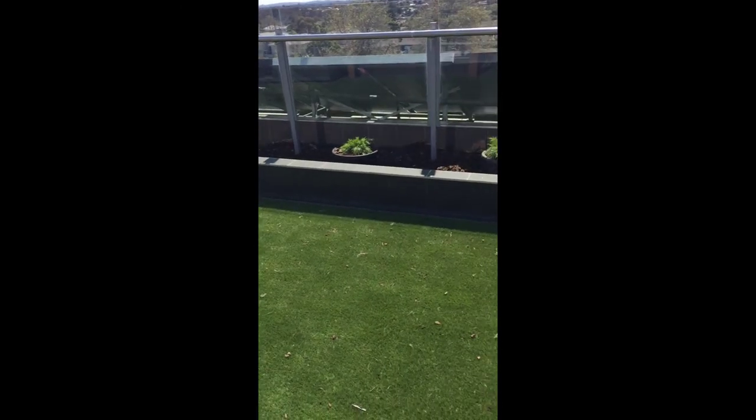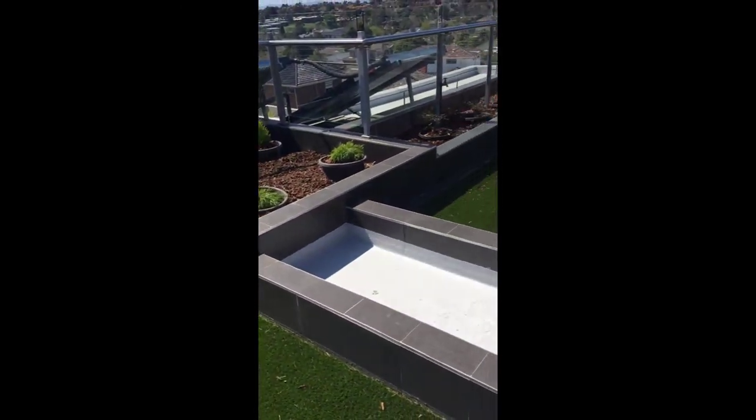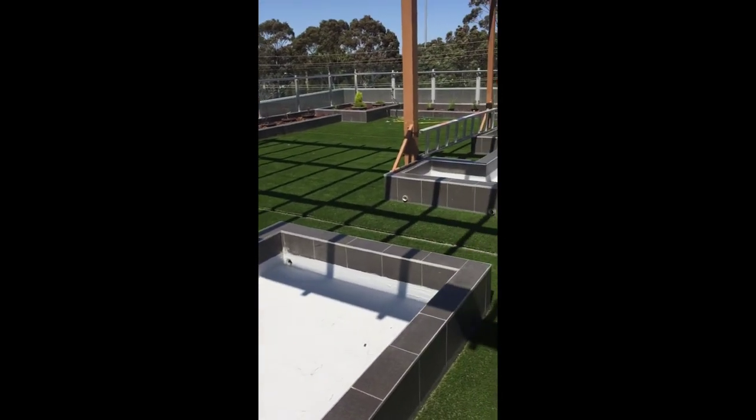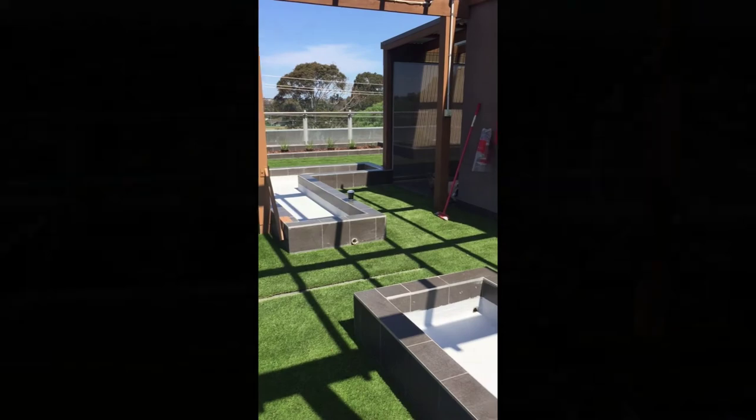There's a little video here showing just a panoramic shot of the synthetic grass installed. Moving on from that, the finished job came up very attractive once the planter boxes were all reinstated and the grass installed.